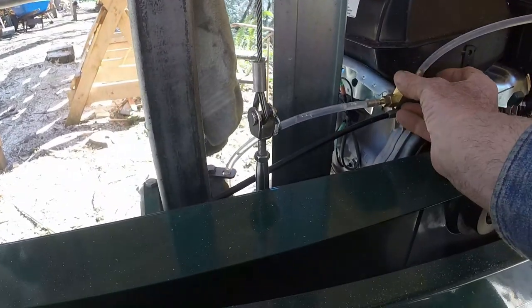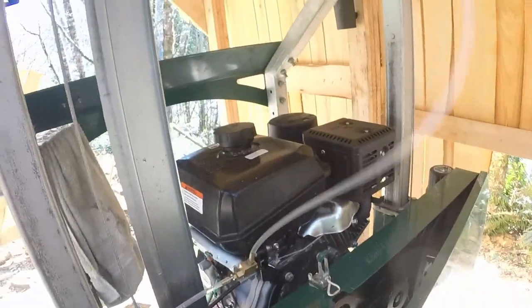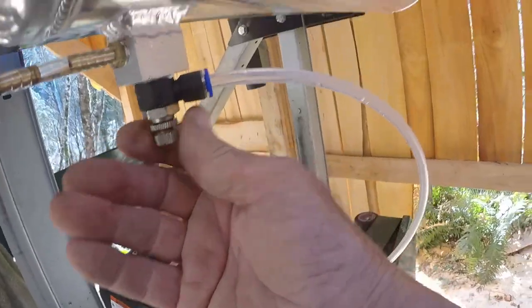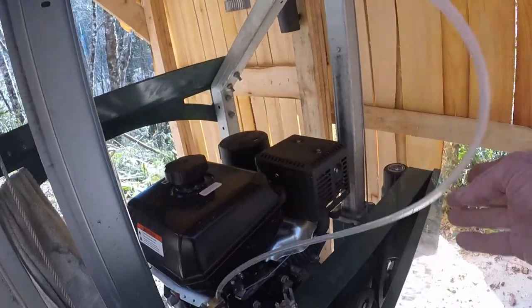This valve is a simple open or shut valve operated by the throttle handle. Air was being sucked in at the needle valve that regulates water flow.